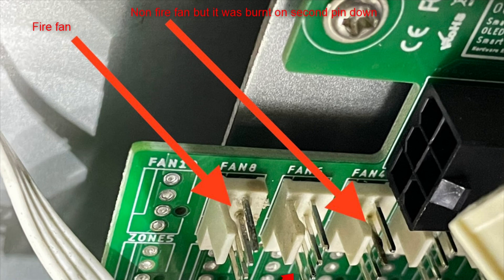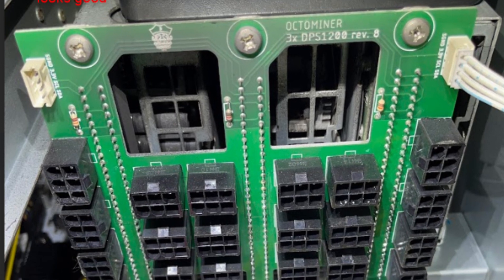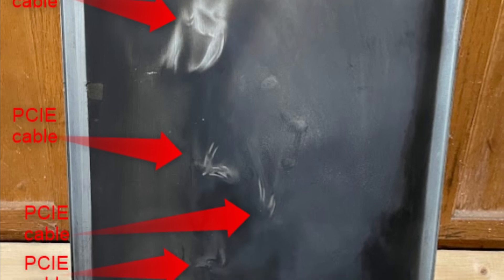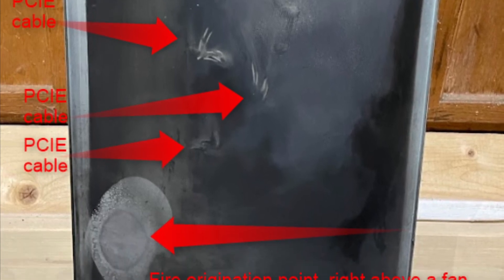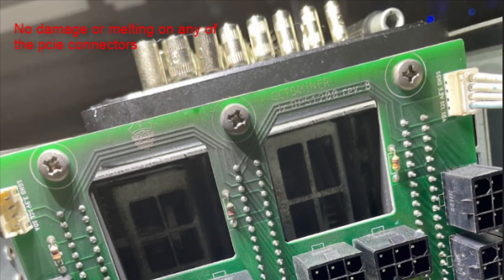Here is the fan controller showing fan number five and fan number two. Fan two had not failed yet — there were no issues on the backplane so we didn't suspect anything there, but fan two was very close behind. You can see the topology of the failure on the inside of the lid. Thanks to my local friend for marking up these photos so you can get a better idea of how this progressed. We were all surprised that it was a fan — and not just a fan but the wiring to the fan — and something that was operating completely within specification.